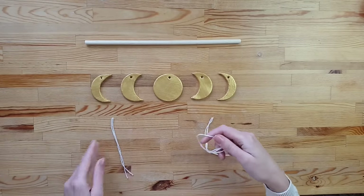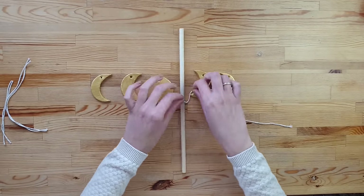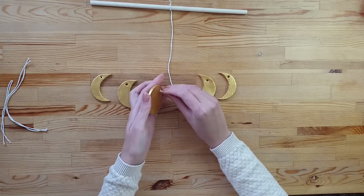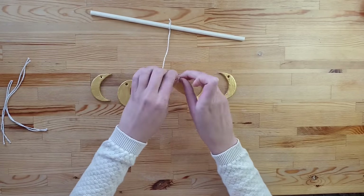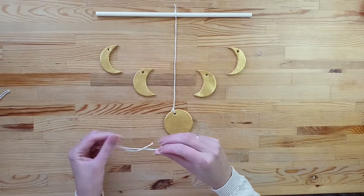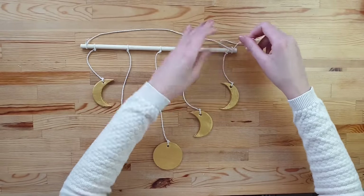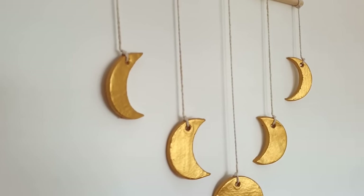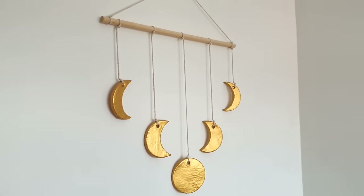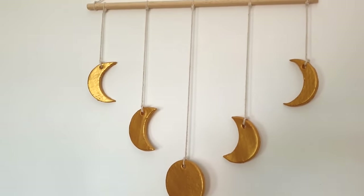Once the paint is dry I can start attaching them to my dowel. I simply take cotton cord and make a double knot to tie both parts together, then add one extra string to the top for hanging it on the wall. My moon wall decor is ready! This was one of my first air dry clay projects and I still like how it looks and the vibe it brings to the room.